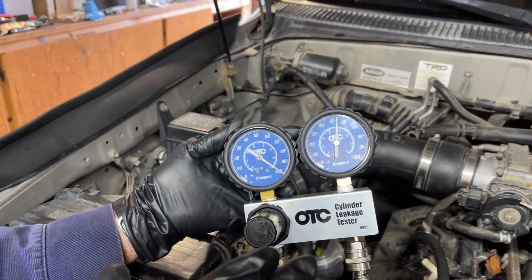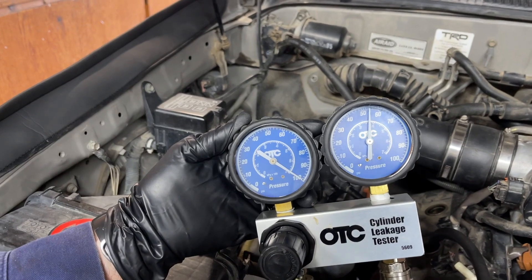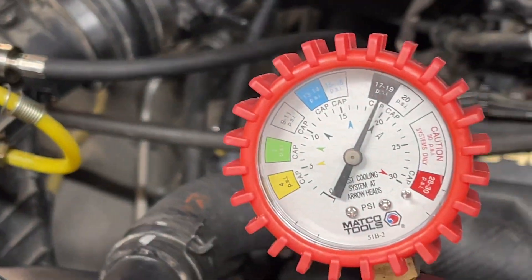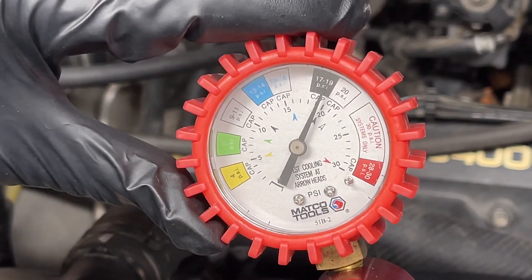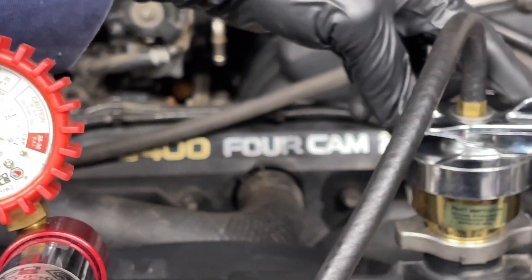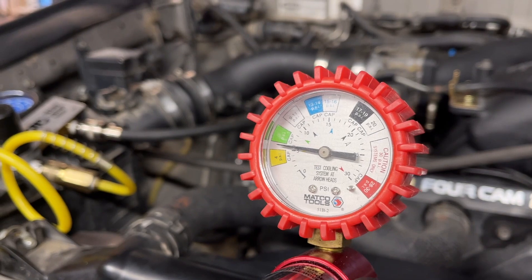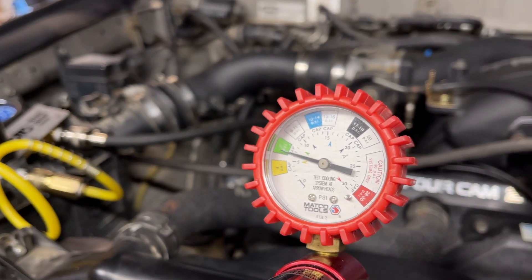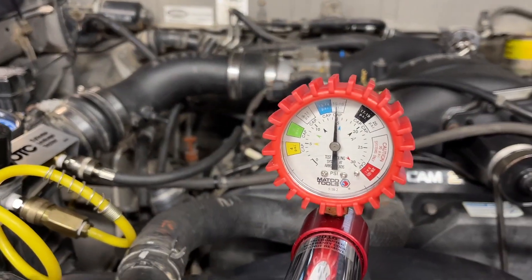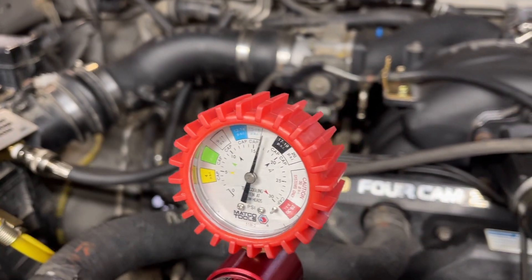When you have a good cylinder it shouldn't be any more than about 5%, and 10% is okay, but this is a 46% loss — that is no bueno. And that needle on the cooling system pressure tester is rising, so we know we're losing cylinder pressure into the cooling system. It's reaching 19, getting towards 20 — I don't want it to go that high so I'm going to let the pressure off. Even after taking all the pressure off the system, you can see that needle still climbing. The cylinder pressure is leaking into a coolant jacket. We know for sure that head has to come off — and it's still climbing, all coming from cylinder number three pressurizing the cooling system.